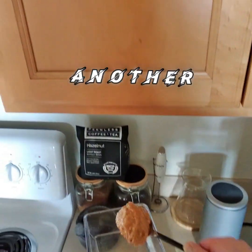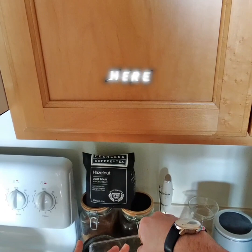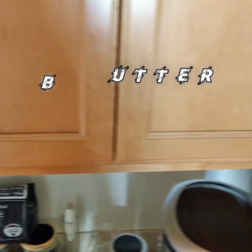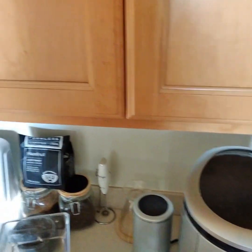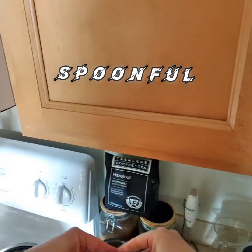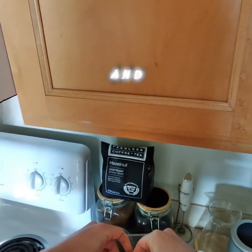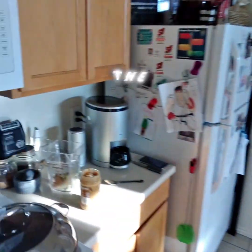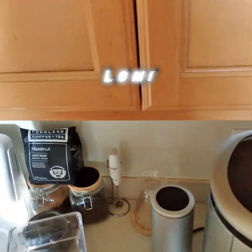Now I'm making another espresso scoop. Here I'm putting a crunchy peanut butter spoonful into the blender. And now I'm taking half an avocado and putting it into the blender as well — the shell of the avocado goes into the Lomi.